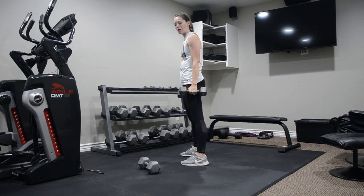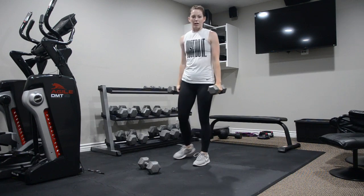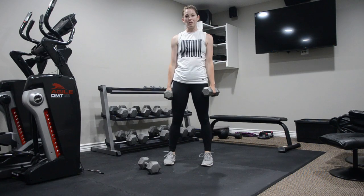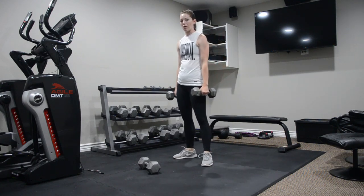If the weights start to be a little bit too heavy, they can always go down by your sides. You can always modify by reducing your weight or making your range of motion smaller.